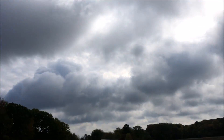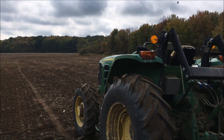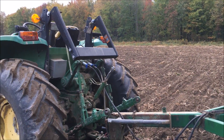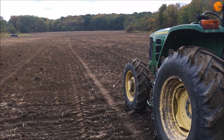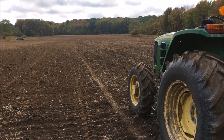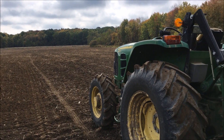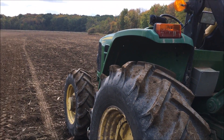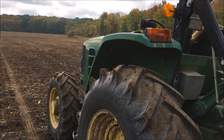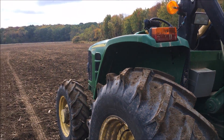Everything's going pretty good. Still got some blue sky — the sun's trying to come out before the rain gets here this afternoon. I still have probably six to eight acres left to plant. Then depending on what time it is, I might get on the four-bottom plow and start turning over the backfield.